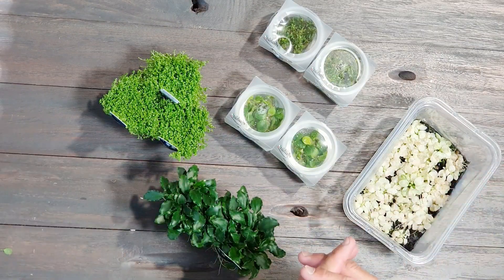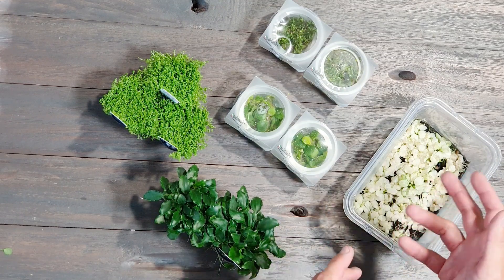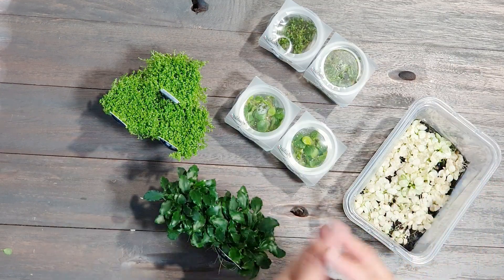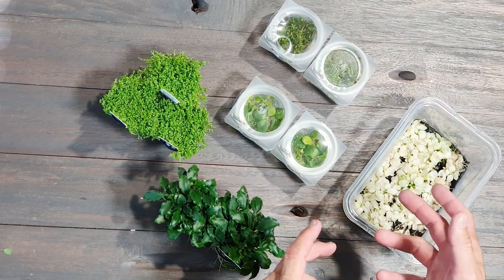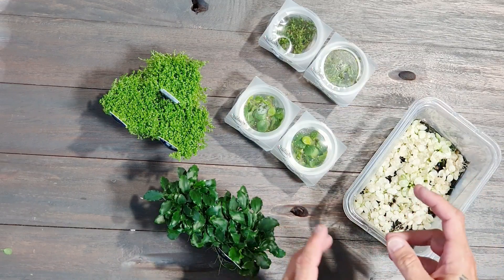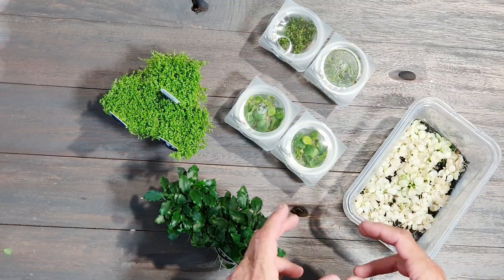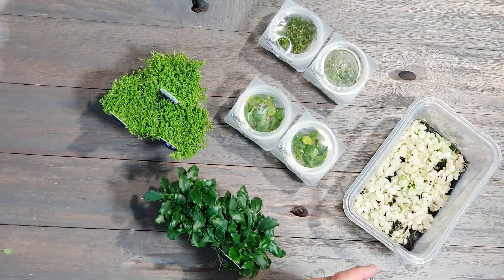Hello and welcome. This week I got some really nice plants from my friends from Italy, from Anupia's Aquatic Plants, Bologna. They sent me some new stuff and also some old stuff I need for a planted tank. I decided to show you the different plants and how you must handle them when you want to plant them in your tank. So let's start with these five kinds of different plants.